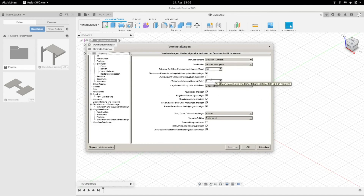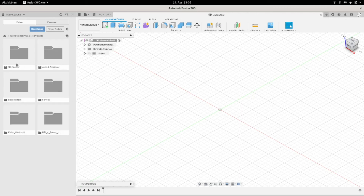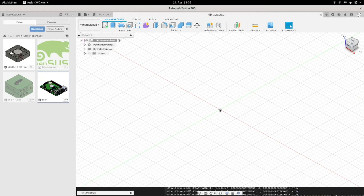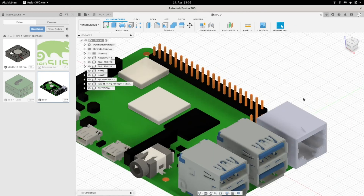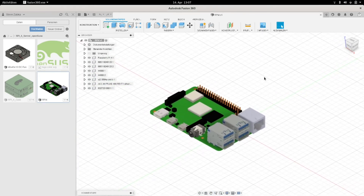Here you can see the graphics driver set to OpenGL. I'm opening maybe this project here, and you can see now that it works here on Fedora.